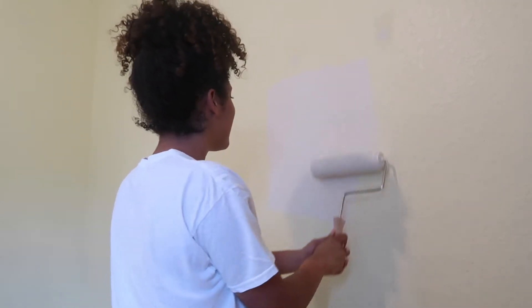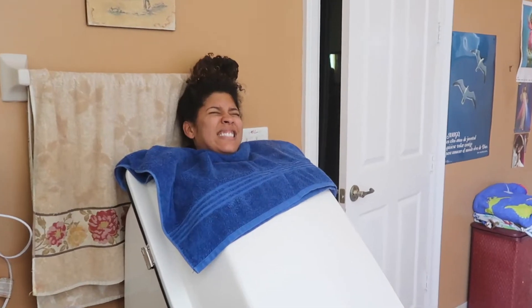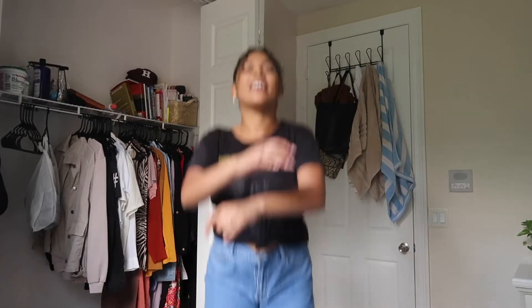Hi guys, if I am weird in this video it's because quarantine has me going crazy. I'm a little more crazy than usual and I'm already kind of crazy. Who agrees with me that iced coffee tastes better through a straw? My family always makes fun of me but everything tastes better through a straw — water, juice, everything.